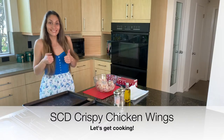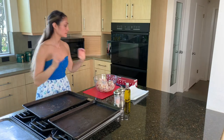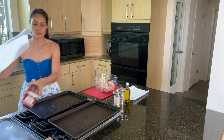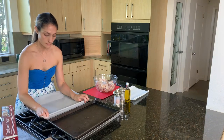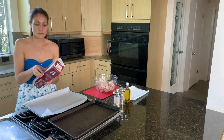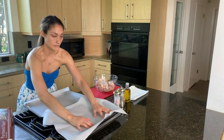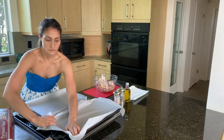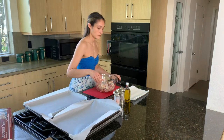Hey guys, so I hope you're ready to make some delicious crispy chicken wings with me today. You're gonna be needing some cookie pans for this recipe and as you can see I'm lining them with some parchment paper. You can use whatever else you have — I wouldn't suggest using aluminum foil just because it will stick to the wings. So once they're lined, we're gonna go and prep the chicken wings.